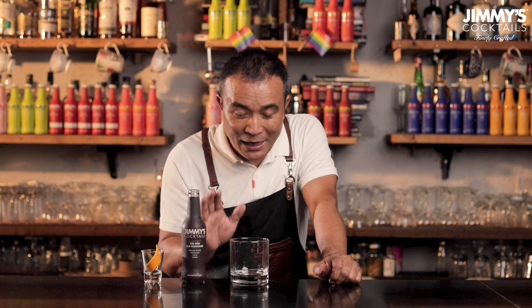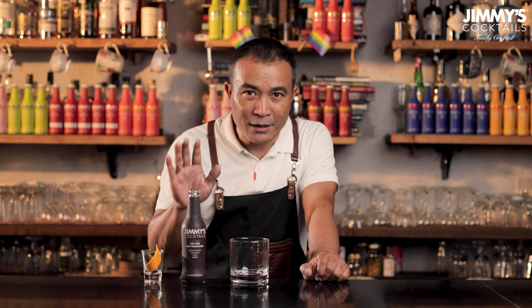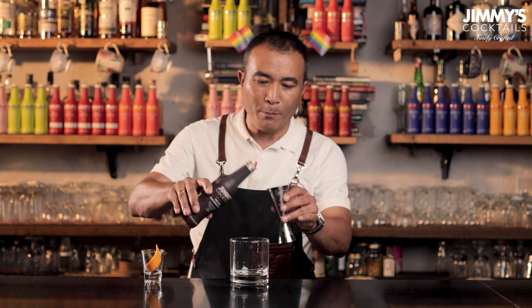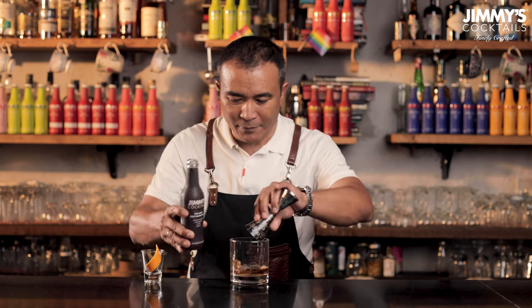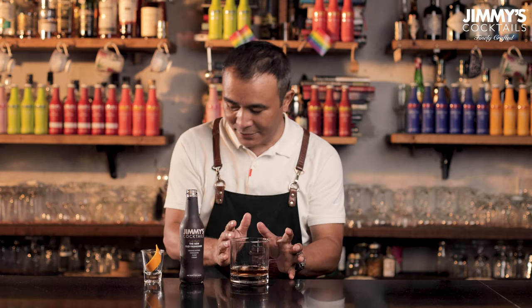In order to mix this drink at home, all that you need is a glass like this, a simple nice short fat glass. This one is called an old-fashioned glass and what we're going to do is just start by pouring 60 ml of the Jimmy's old-fashioned premix. We're going to pour 60 ml of the same in this glass straightaway. Making this cocktail is pretty simple because all that you do is fix the drink in the glass itself.